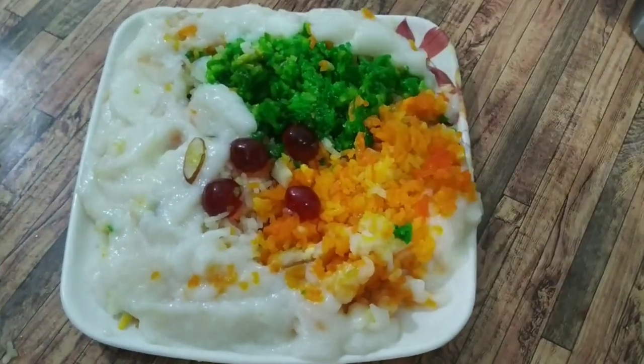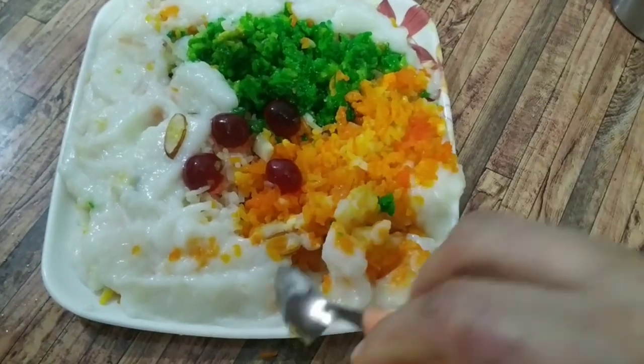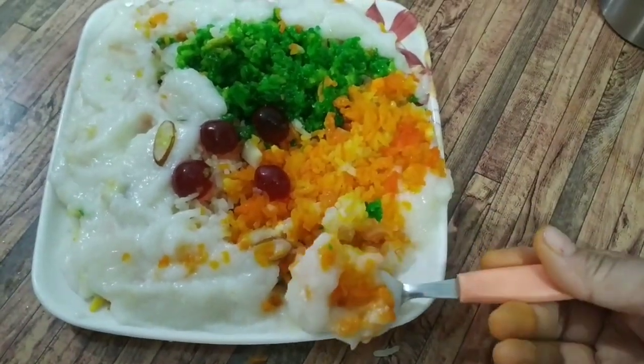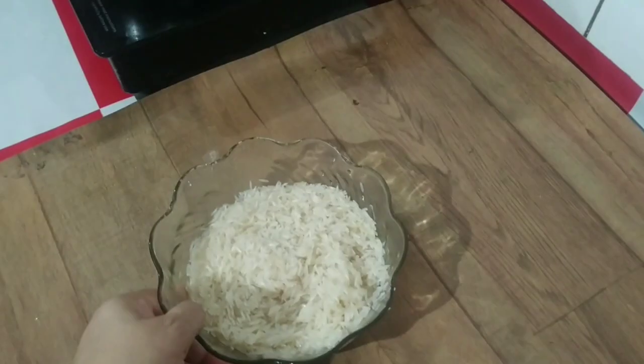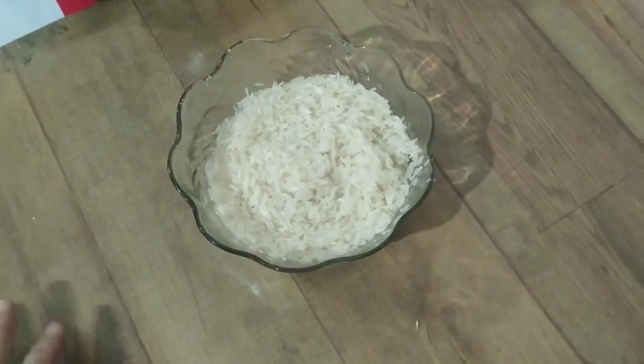It is a tricolor recipe made in a little different style. We will start the recipe. I have a very sweet recipe that I have shared with you — I will give you a link in the description box. Previously I made it with small basmati rice, but today I will make it with long basmati rice.